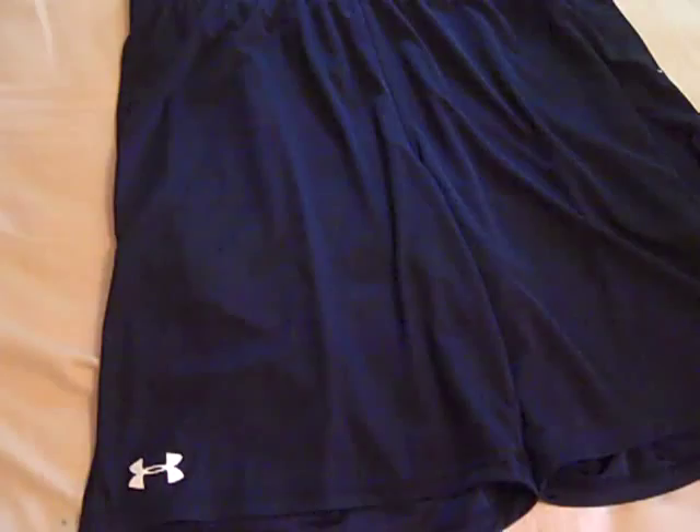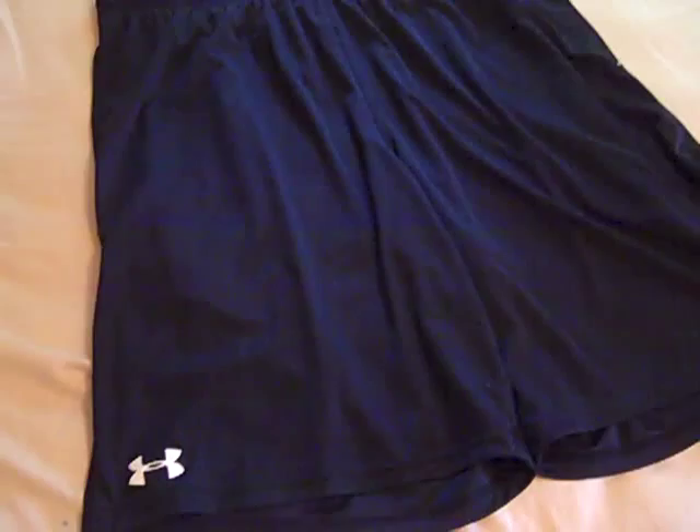This is Under Armour's newest update in their Micro Shorts line. I know one of my first videos I did was on a pair of Micro Shorts. They've come a long way and Under Armour's Micro Shorts have always been well known for being very lightweight and durable, having a lot of range of motion as well as being very comfortable.